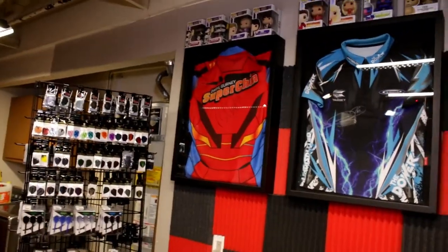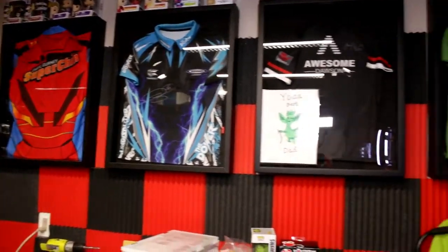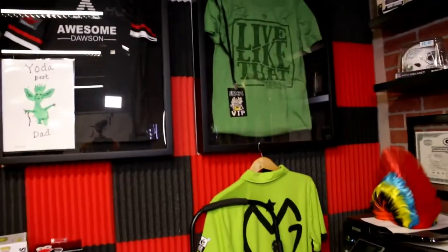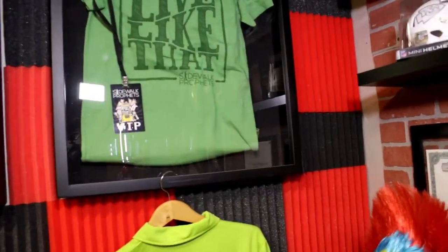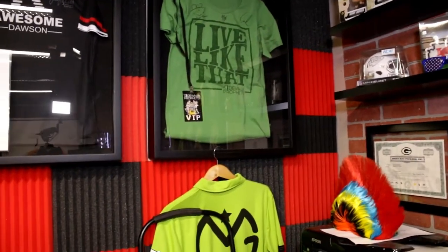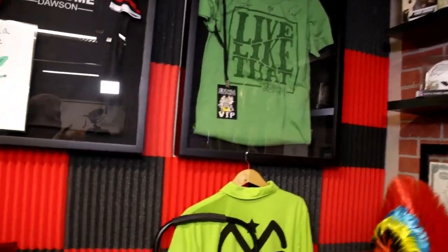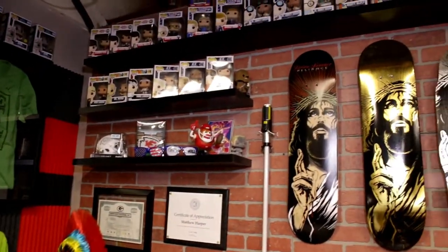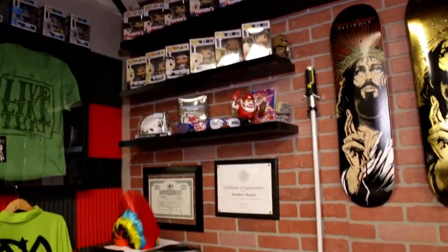Here's a couple of jerseys, just some players that I happen to like. There's some more Funko Pops up there, and then this is one of my favorite bands, Sidewalk Prophets. I got to see them in concert and they hooked me up — well, I bought the shirt they signed, it was pretty cool. I did the VIP with them and that was really a lot of fun. Some more of my Funko stuff.